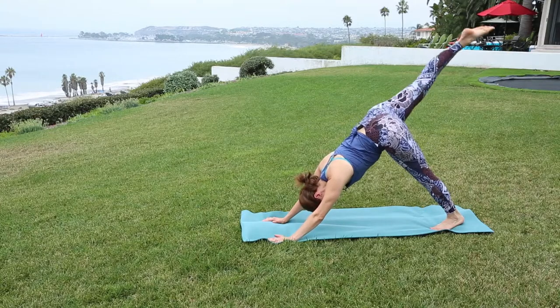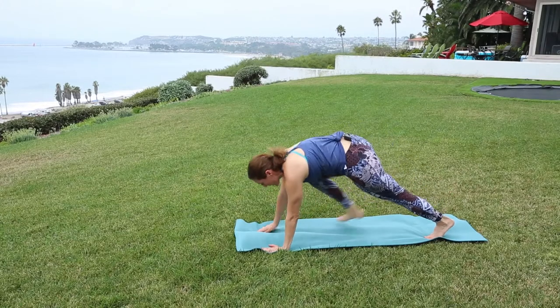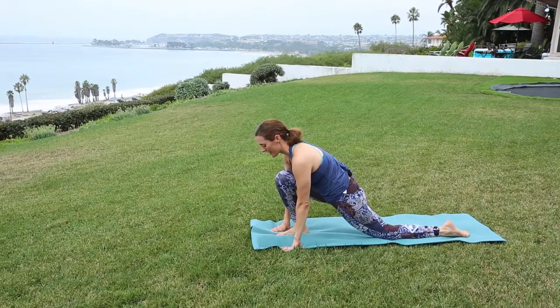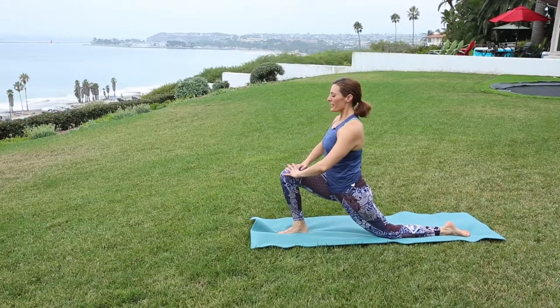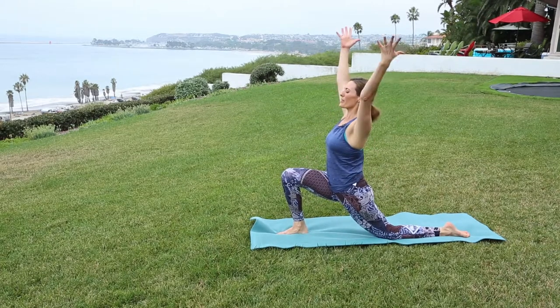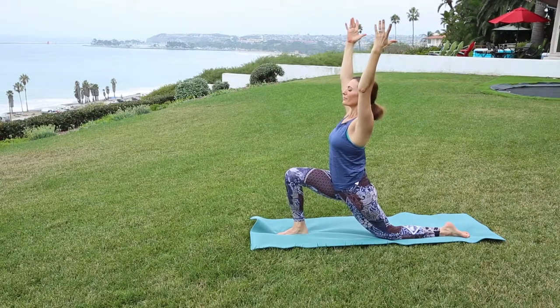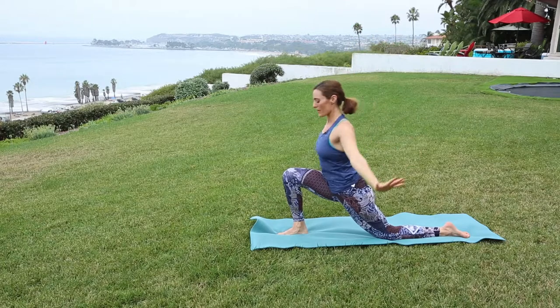Lift the right leg to the sky. Exhale, bend the knee, step between your palms. Drop the back knee and the foot. Engage the belly, slowly rise up. Energize through the spine, extend the arms overhead, soft through the shoulders. And breathe. Release the palms by the foot.